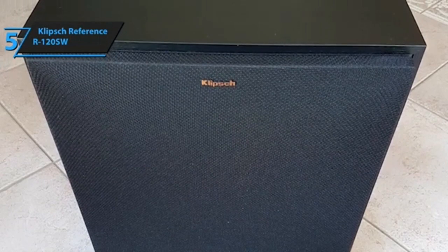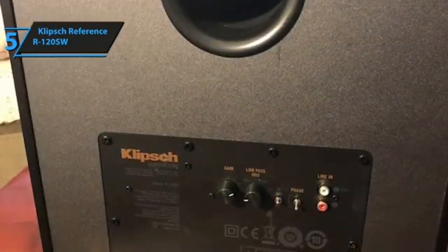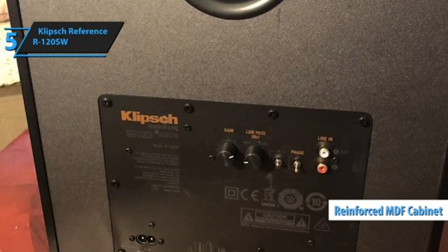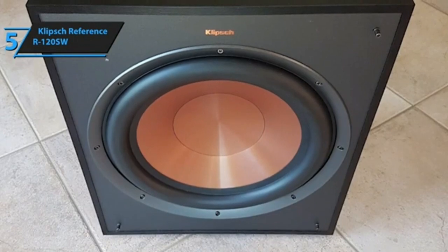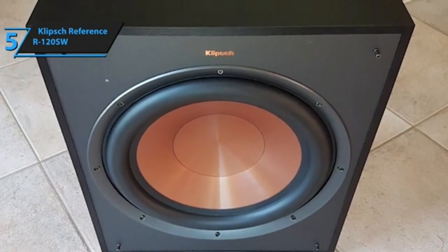The Klipsch R120SW subwoofer follows the brand's aesthetics with the spun copper injection molded graphite IMG woofer. The grill is removable to reveal the copper colored woofer beneath, and the surface of the sub is scratch resistant and fingerprint proof. Not only is the Klipsch R120SW subwoofer visually pleasing, but it's also highly durable and can produce deep bass sound quality.